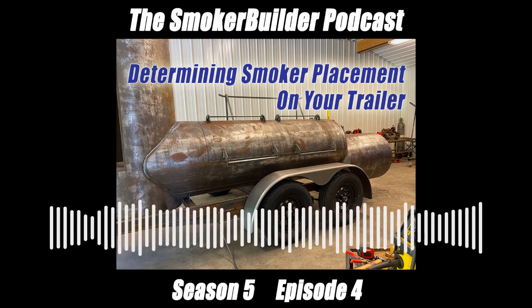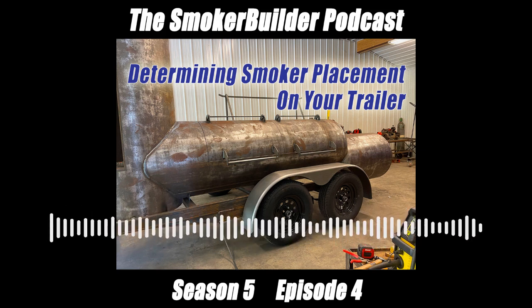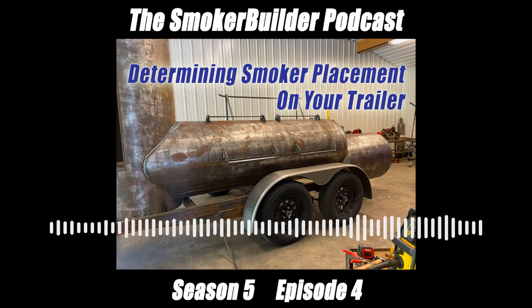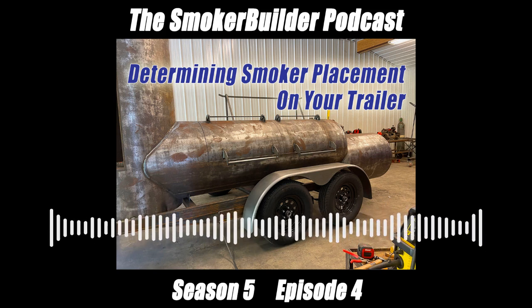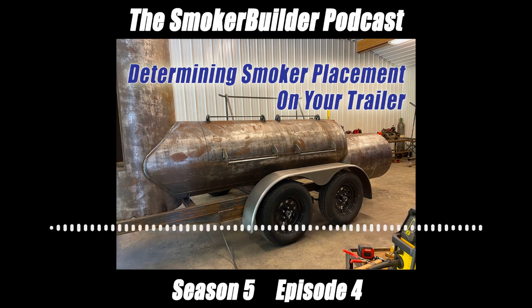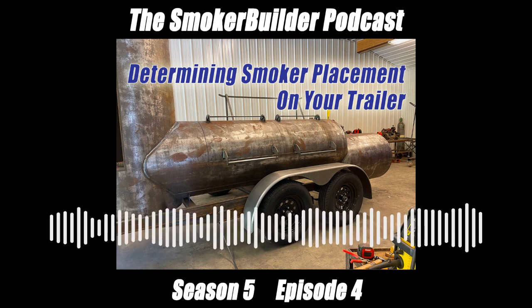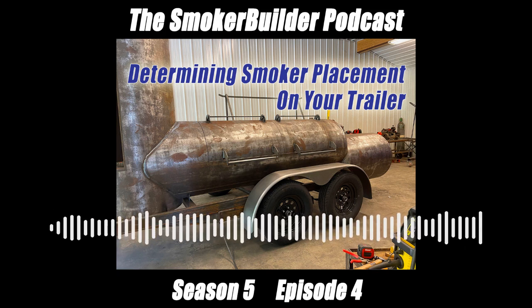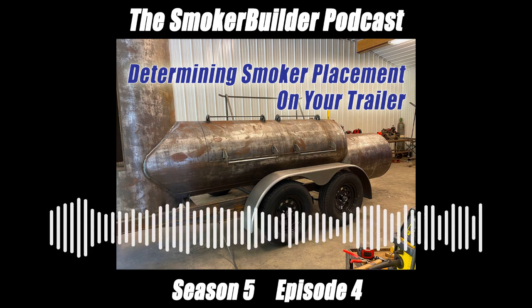Appreciate you listening to this, guys. If you don't mind, give this podcast a review — I'd sure appreciate it — on whatever platform you're on: Spotify, iTunes, and all the others. Let me know if it's helping you out at all. Go on over to smokerbuilderu.com and sign up and join our community. Till next time, keep your smoke thin and blue. This is Frank Cox, the barbecue pit engineer, signing off. Take it easy.